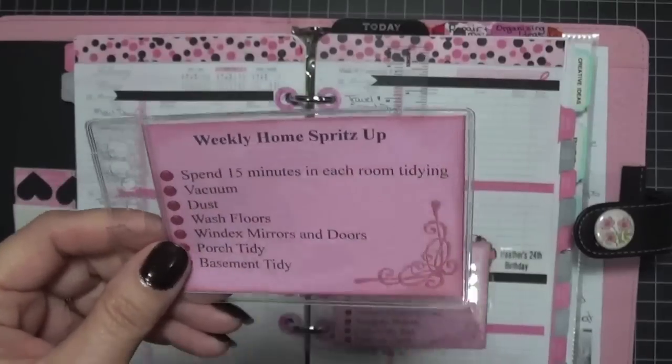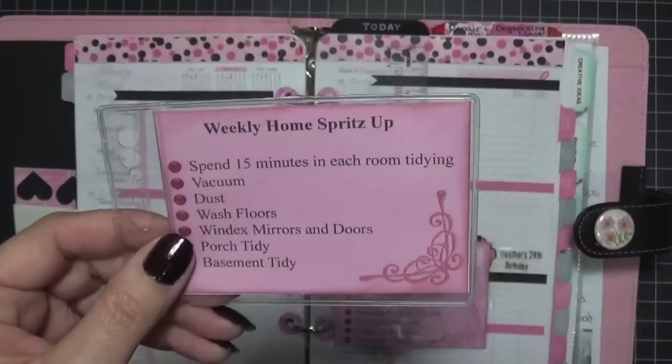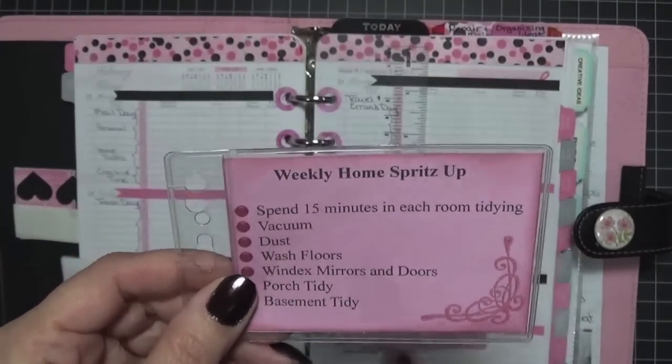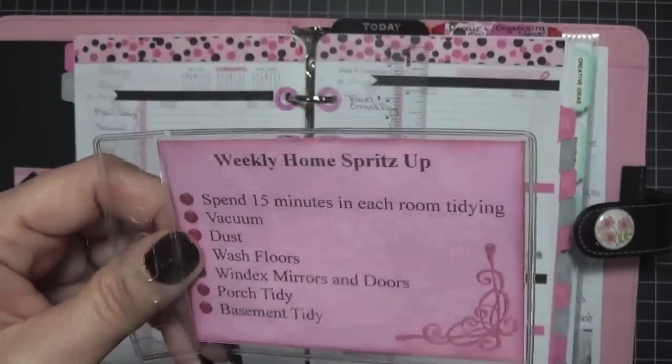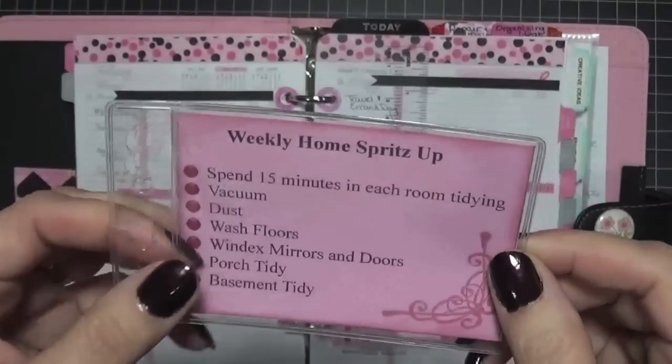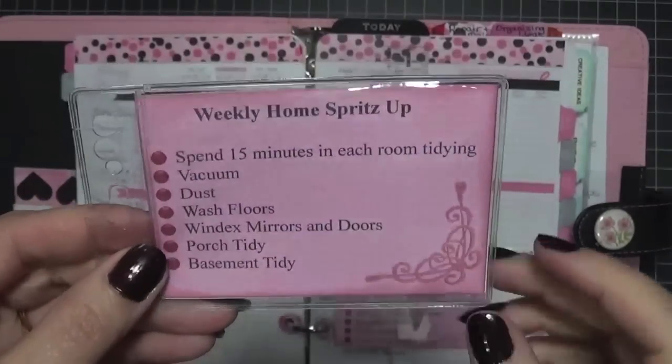Every Monday I do a cleaning of my home and I spend 15 minutes in each room — I clean, vacuum, dust, and things like that. So what I did was I printed these up on my computer.